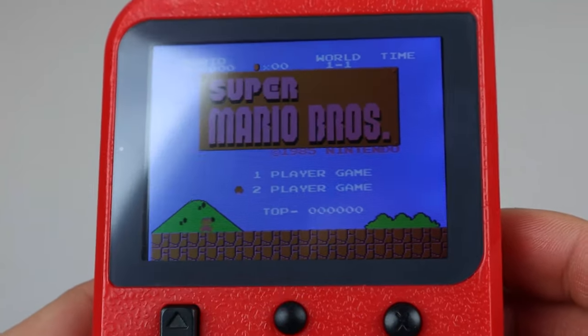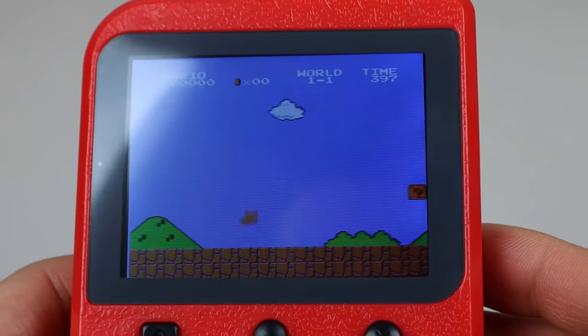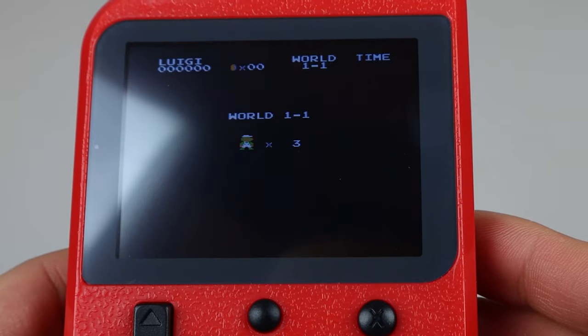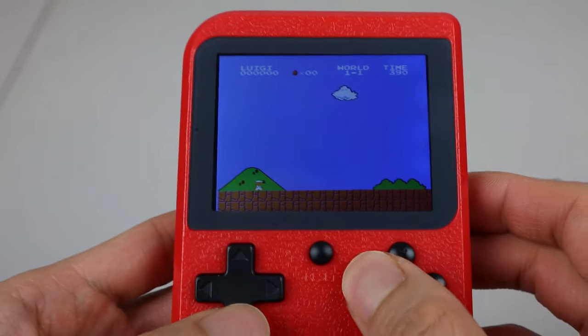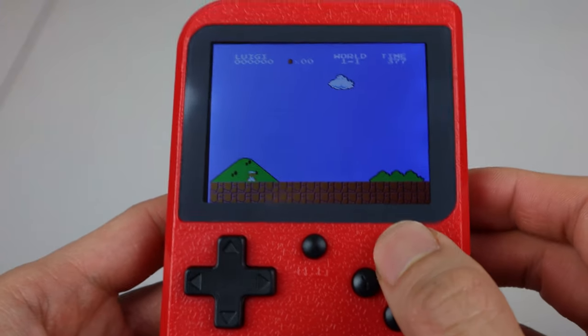One thing you might be wondering is how two-player mode works, as many of the games allow its selection. For this mode, however, you will need a separate mini-USB game controller, which plugs into the charging port. If you try to do two-player mode without it, you'll get stuck and have to reset the unit. Since mine didn't come with one, sadly, I won't be able to demonstrate this feature.